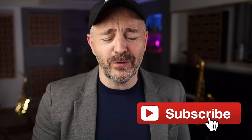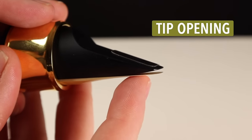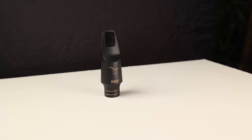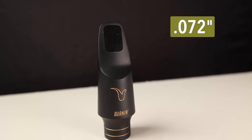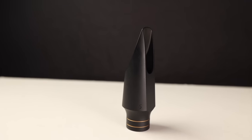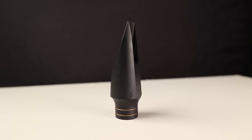Make sure you are subscribed to the channel because that brings you the most good luck. The tip opening measures the distance between the reed and the tip of the mouthpiece. There are three different systems of measurement that we use for mouthpiece tip openings. This Better Sax Vernon mouthpiece right here measures 72 one-thousandths of an inch at the tip.